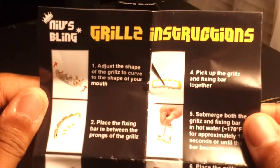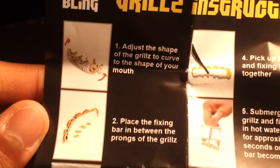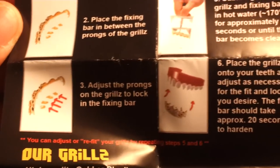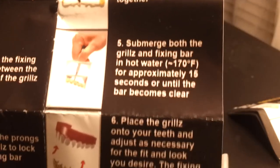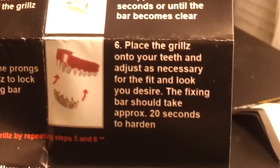Let's take a look at the instructions. It says: just shape the grills to the curve of your mouth. Place the fixing bar in between the prongs of the grill, then adjust the prongs on the grills to lock into the fixing bar. Pick up the grills and fixing bar together and submerge both in hot water for approximately 15 seconds or until the bar becomes clear. Place the grills onto your teeth and adjust as necessary for the fit and look you desire. The fixing bar should take about 20 seconds.